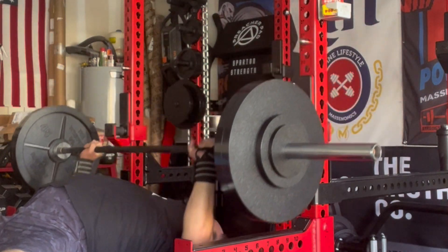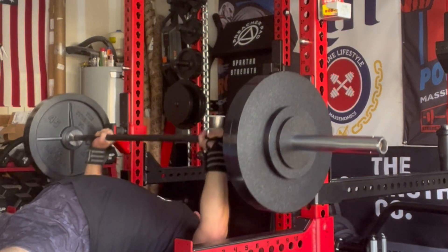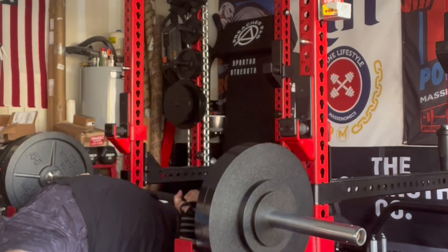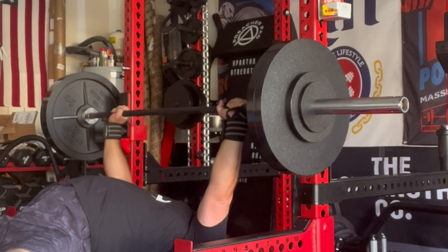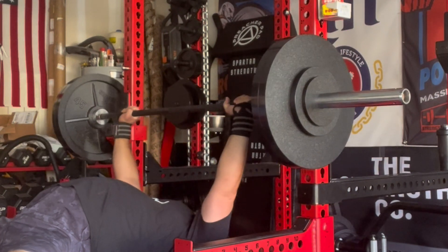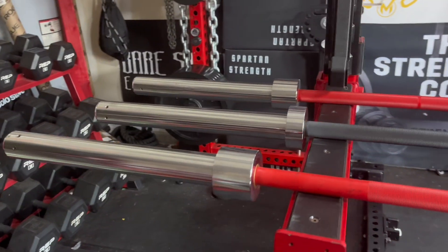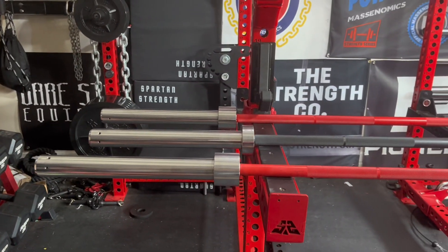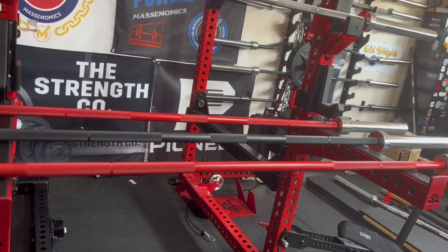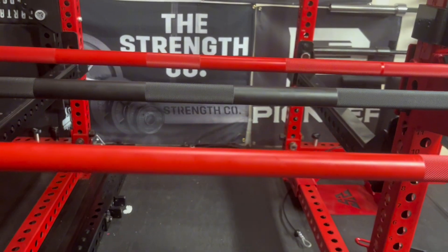If you don't follow the Massonomics podcast and don't know anything about the history of Texas Power Bars, Buddy Capps first started lifting weights in the late 60s and began powerlifting in the mid 70s. At the time he was working for Image Barbell building gym equipment. Around 1976 a local machine shop started making Olympic bars for them, calling it the Image Bar. In 1977 Image Barbell became Champion Barbell, and it was then that Buddy started looking at the bars with an intent of changing them for the better.